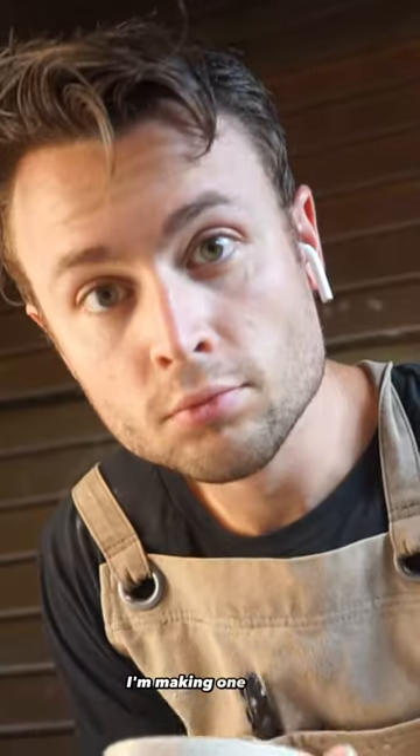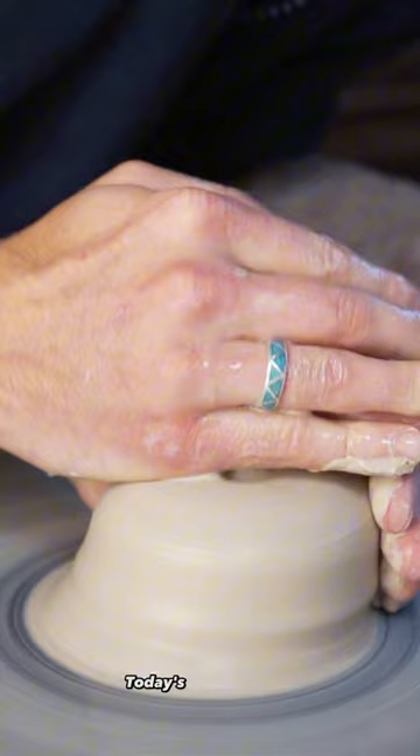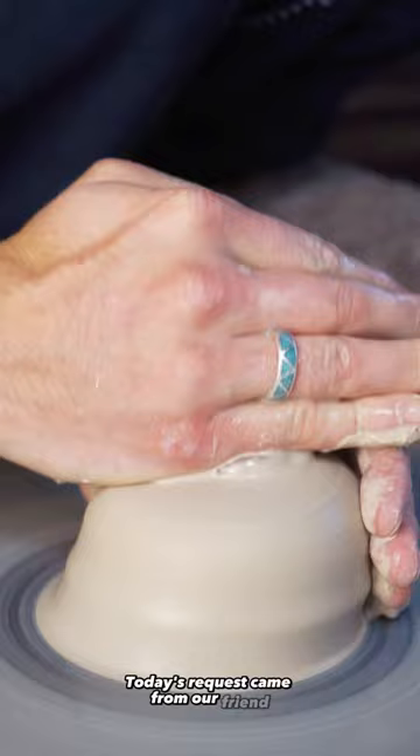I'm making one cup a day for a year and today is day 14. Today's request came from our friend Sherry over on Instagram who asked for a coffee cup without a handle.